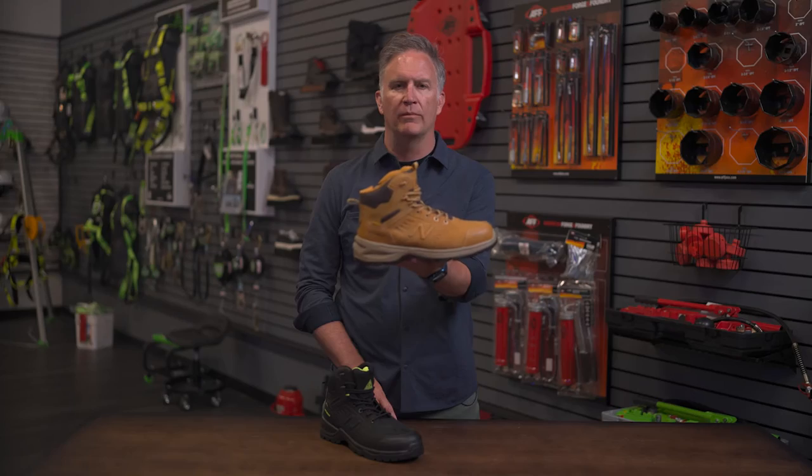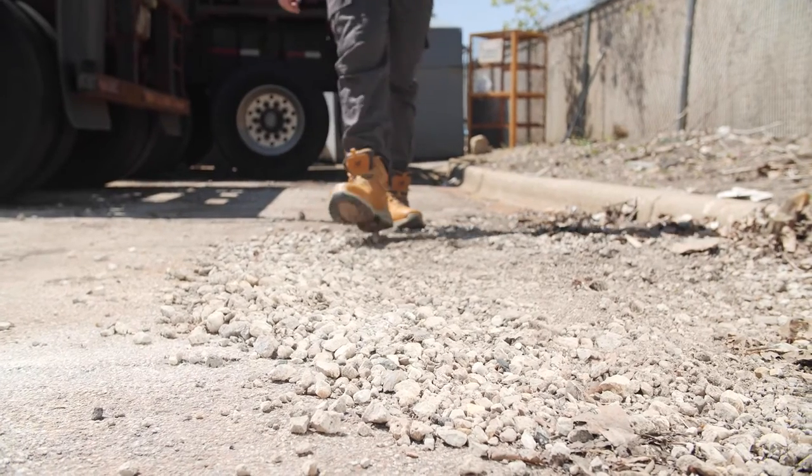Hi, welcome to SureWorks Bootcamp. My name is Mike. Today we're going to go over the New Balance Caliber Safety Boot. First, let's start with the outsole.